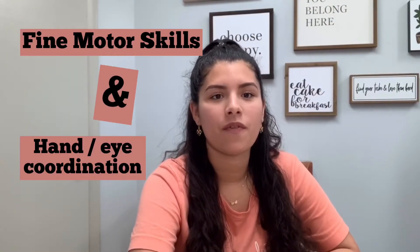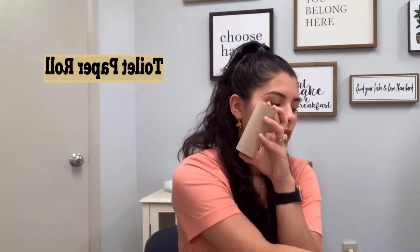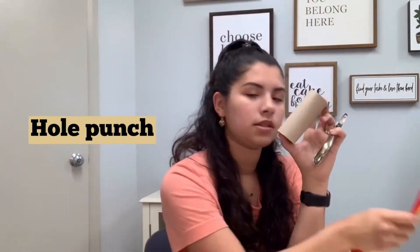Hi everyone, I'm going to show you guys an activity that can help us work on fine motor skills and hand-eye coordination. So what we're going to do is we have a toilet paper roll, a hole punch, and some pipe cleaners.